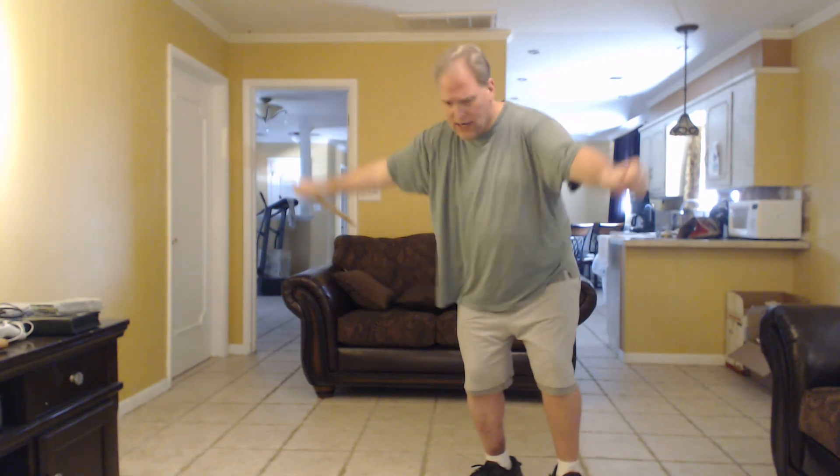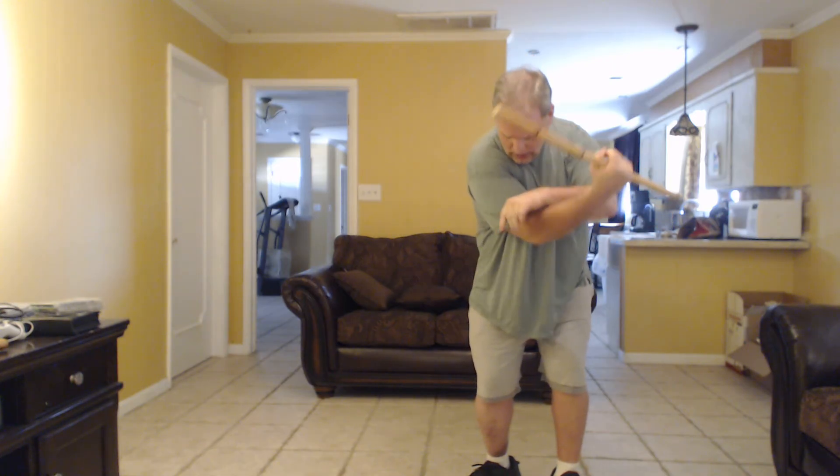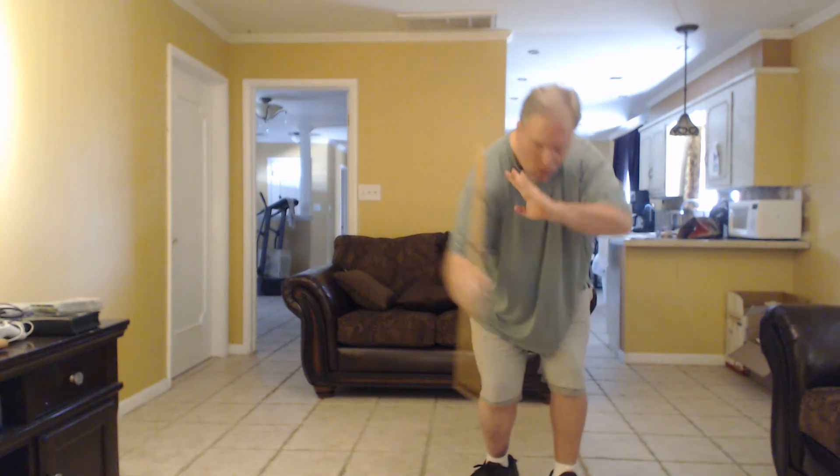I'm going to flip this on the back of his neck, then turn him around into a takedown — a kubala — let him fall, and do a strike to the head, the chest, or even the neck again.